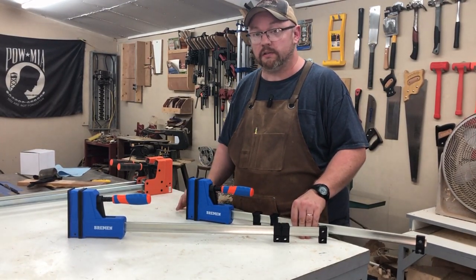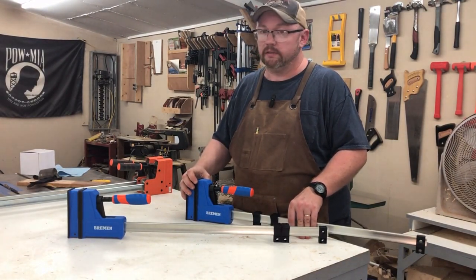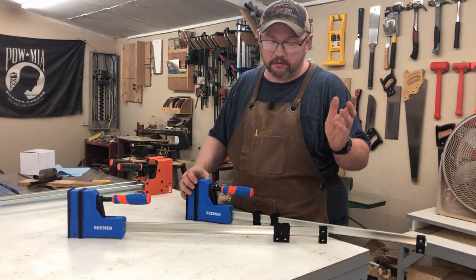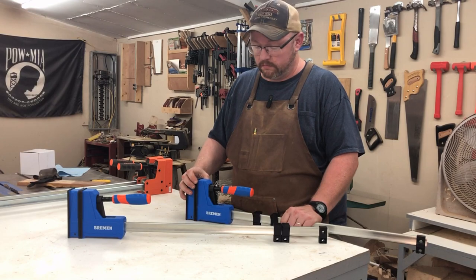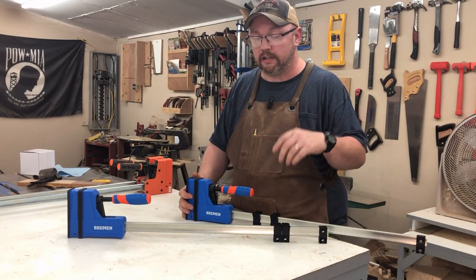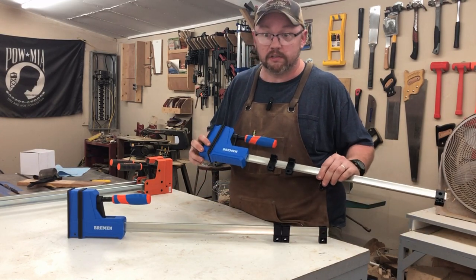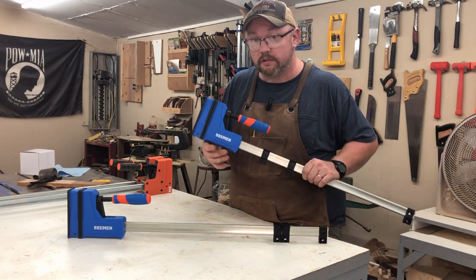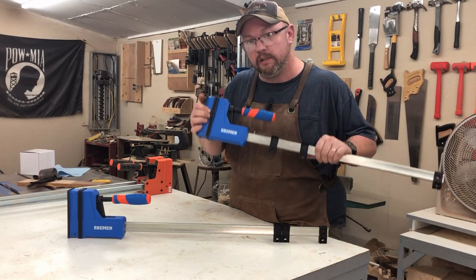Hey guys, welcome back to the wood shop. If you're in the market for some parallel clamps, you'll know that they're very expensive. I'd seen some in the big box stores and almost immediately thought, if Harbor Freight came out with those at a competitive price, they'd probably do pretty good in the market. Sure enough, last time I was in Harbor Freight I found some. I'm assuming 'Bremen' is how you say the brand - we're going to show you these today and compare them to some of the bigger name brands.